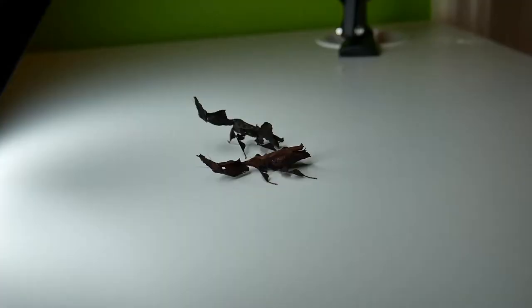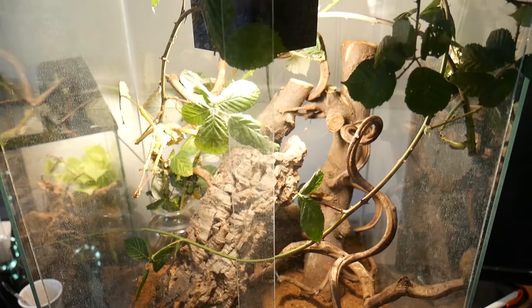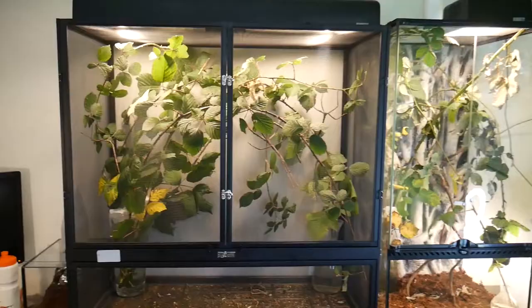Have you ever wondered what kind of beetle would be a good pet? Well today this is your video. What's up guys and welcome to a new video. Of course you already know we are going to talk about beetles today, and the beetle species that I actually purchased and managed to get as a pet is the sun beetle.